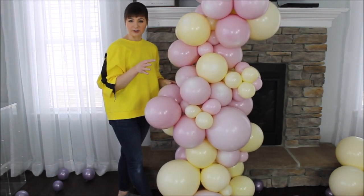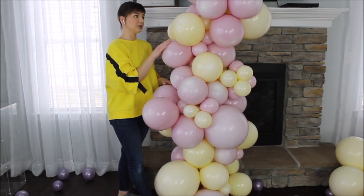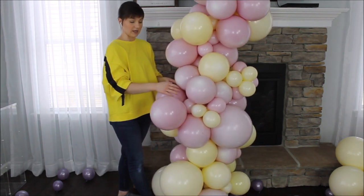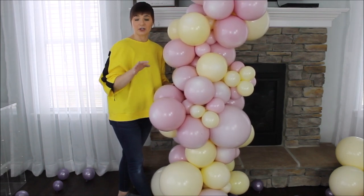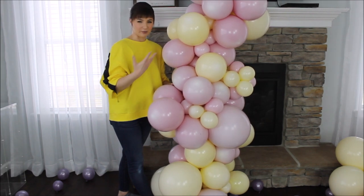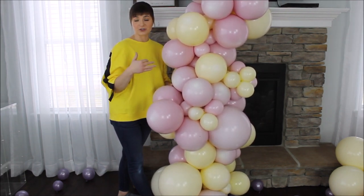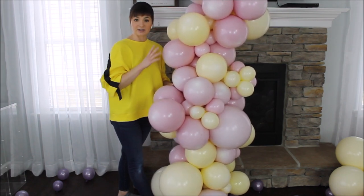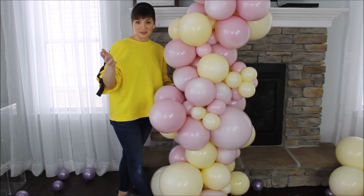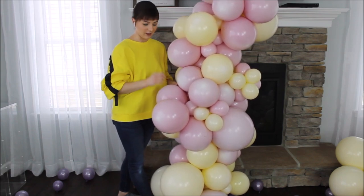I am ready to hang this section. I'm taking an extra piece of fishing line — or you can use balloons — and attaching this balloon garland to your command hooks. I will link a video of commonly asked questions about balloon garlands. In that video I show up close how I use command hooks to hang my garlands and how I hang my garlands using fabric and backdrop frames. Go check that video out — I do answer different other questions about balloon garlands there as well.